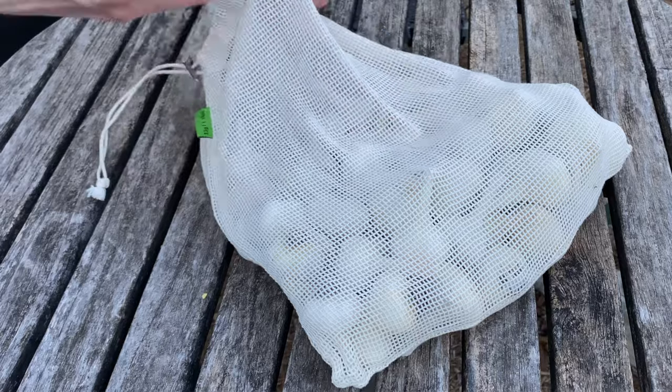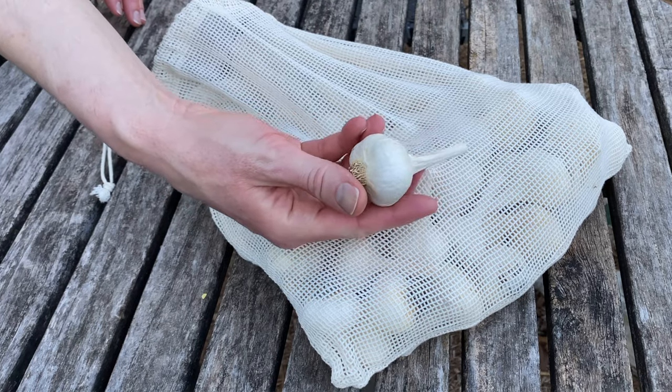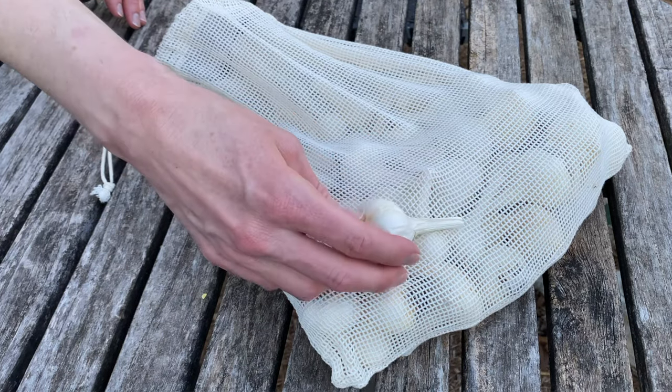Did you know that you can freeze whole heads of garlic? My mom taught me this years ago, and it's really been a game-changer in terms of preserving the harvest. If you've ever frozen produce before, you know the texture will change, but from my experience, freezing heads of garlic doesn't do anything to diminish its flavor. Just bear in mind that it won't be viable for planting afterwards. Consider saving some of your garlic harvest for planting the following season — over the course of a few years, as the garlic adapts to your specific microclimate, you'll end up with your own heirloom variety.